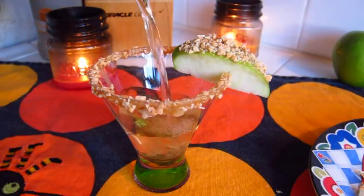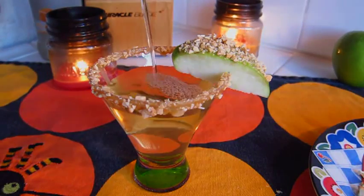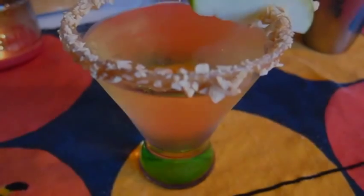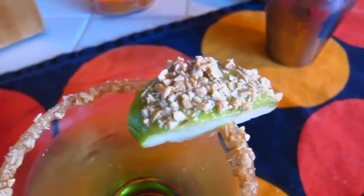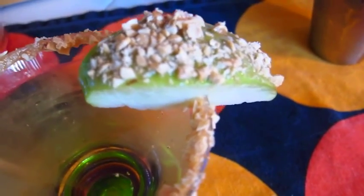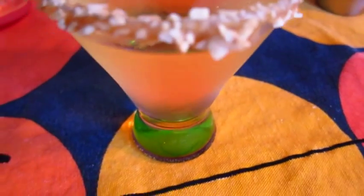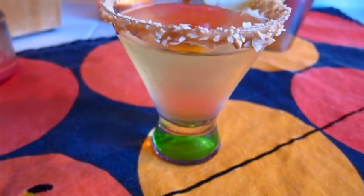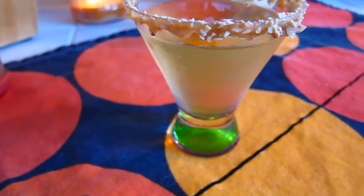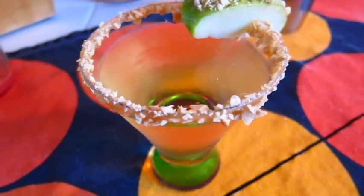Next up we're just going to go ahead and pour in our caramel apple martini into the glass. And there we go. The rim is coated in sugar-free caramel syrup, we got those salted peanuts down on there, and then we got that apple slice with the caramel and the salted peanuts. The drink itself — sweet, a little bit of a kick. I mean if this is just not perfection, I don't know what is. So give it a shot, let me know if you do, and until next time — enjoy!